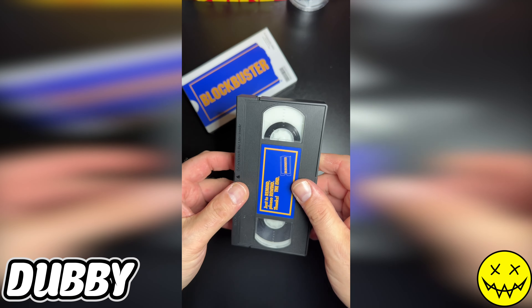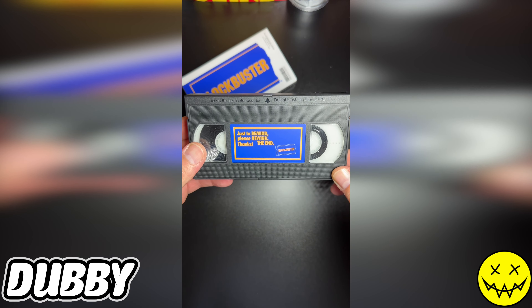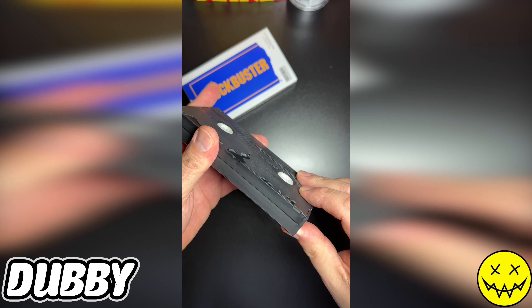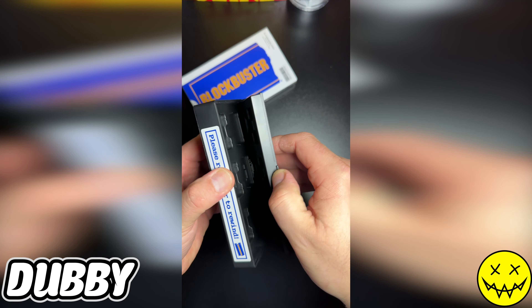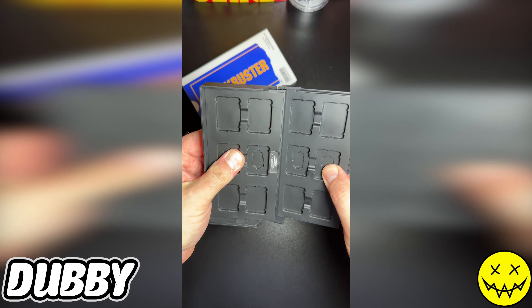You get your own little VHS tape — 'Please remember to rewind.' This is so Blockbuster! This doesn't open up, but if you open up the case you put your Switch games inside.